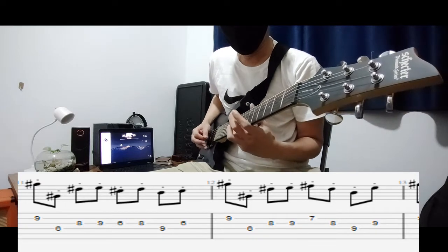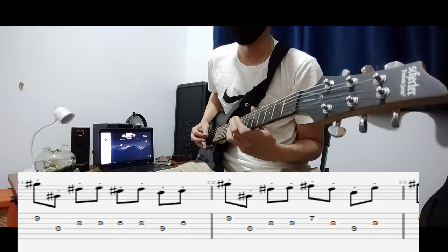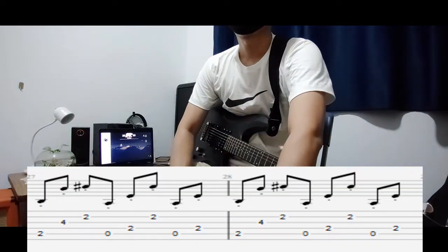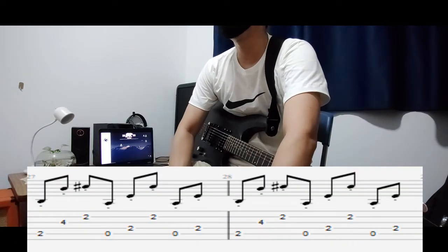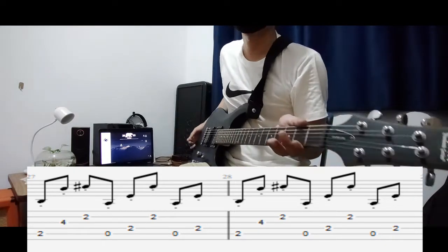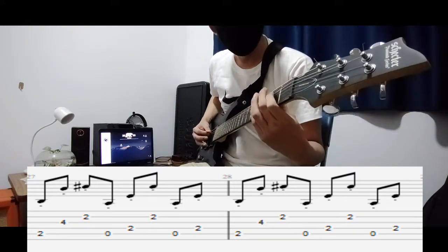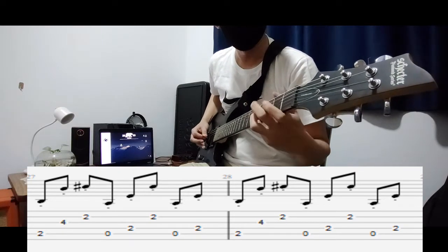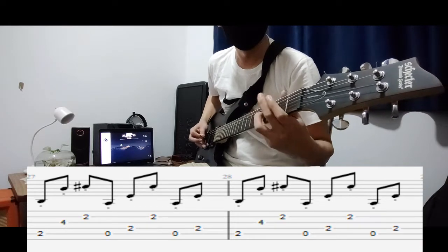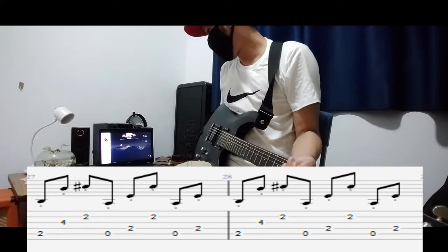This part is going to be the chorus. Make sure you watch till the end of the video so you'll know how the delay settings and guitar effect settings are going to be. Here's the chorus, and then without the delay.